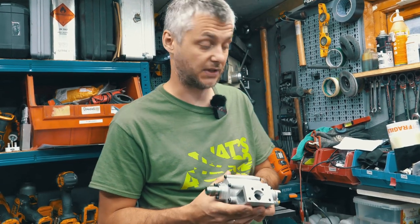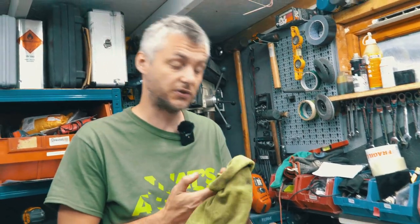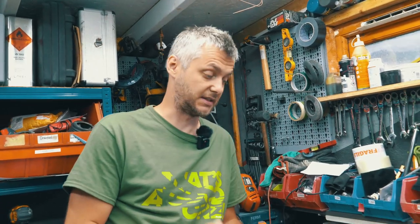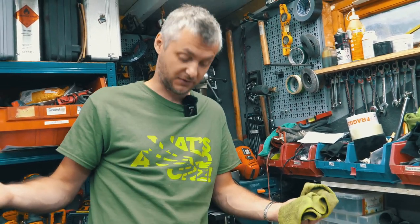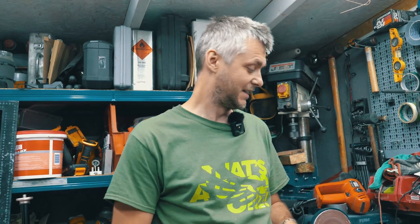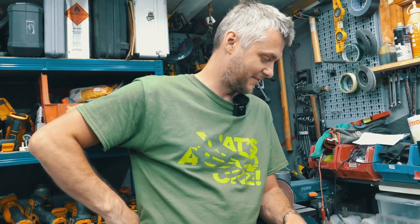Maybe somebody will find it useful when they repair, disassemble, or assemble one, or purely want to see what this thing is about on the inside. I hope you like this video. If you didn't, please do leave me a message — I want to improve. Don't forget to subscribe, like this video, and I'll see you in the next one. Bye!